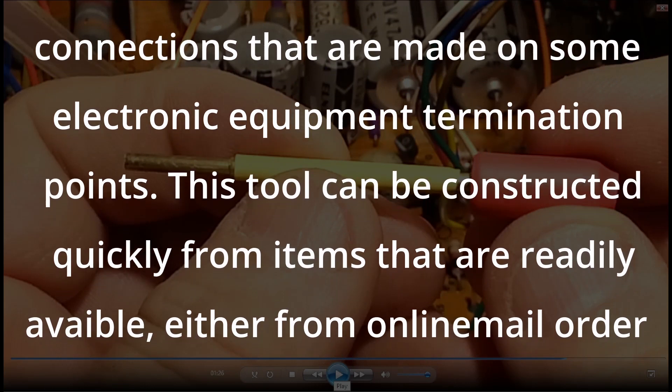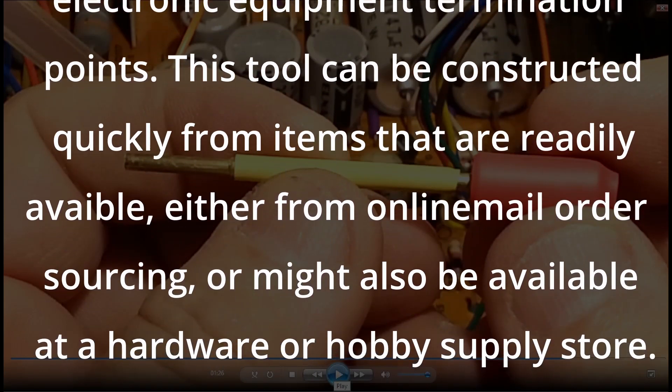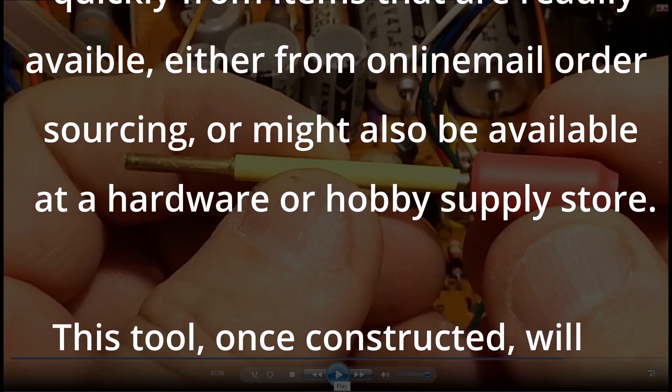This tool can be constructed quickly from items that are readily available, either from online mail order sourcing, or might also be available at a hardware or hobby supply store.